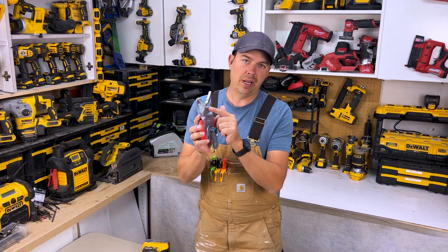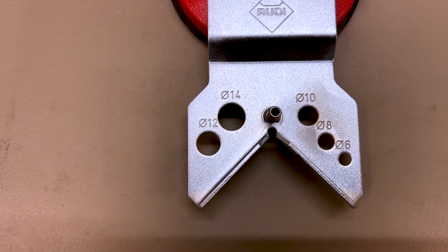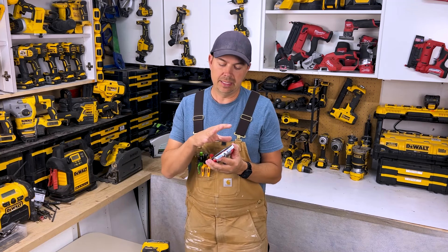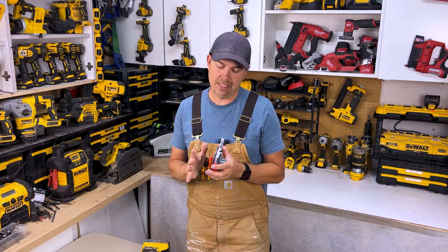This also allows for a water connection. Ruby has a water pump that you can get separately, or you can get it in a kit sometimes, and it connects right on here and just pumps water in for wet cutting.